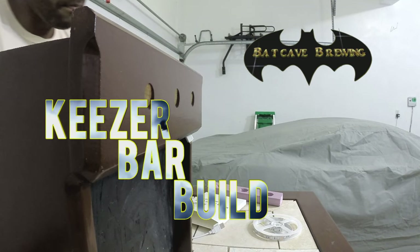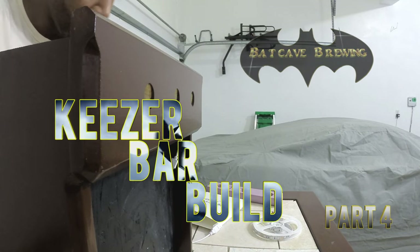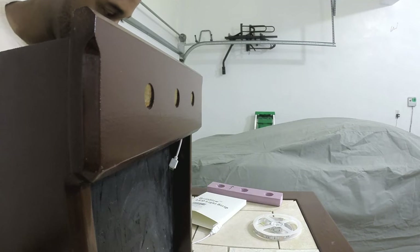Welcome to the final video in the Batkezer Bar Build Series. In this video, I complete the wiring and the final assembly.